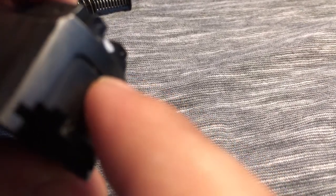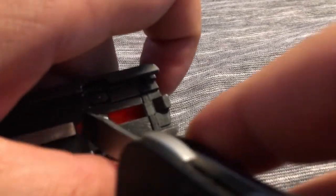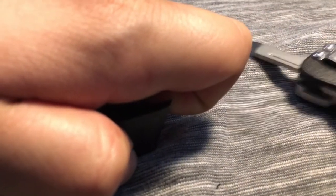You're gonna go ahead and hold that down. Once you see that small gap, you're pretty much good to go to give another nice little tug. Just make sure nothing comes flying off.